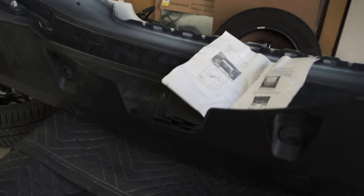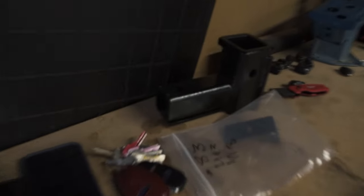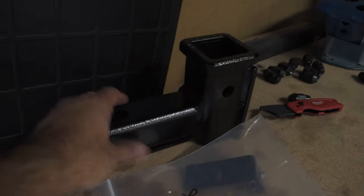Now we need to cut a portion of the bumper — just a little bit. It says about an inch and a half on each side and maybe two and some inches. Patrick's going to measure it. The receiver — which is a big hunk of stainless steel metal — goes right here, so we need to make sure there's enough clearance for it.